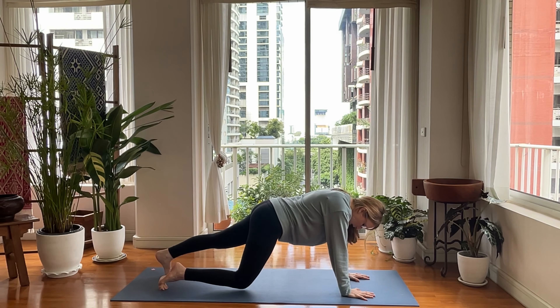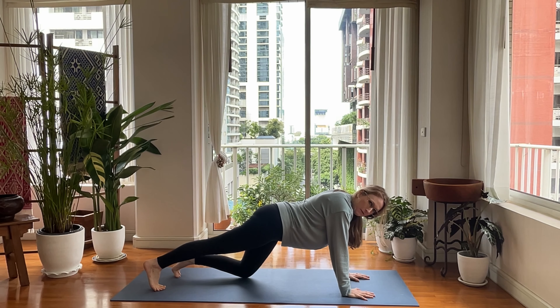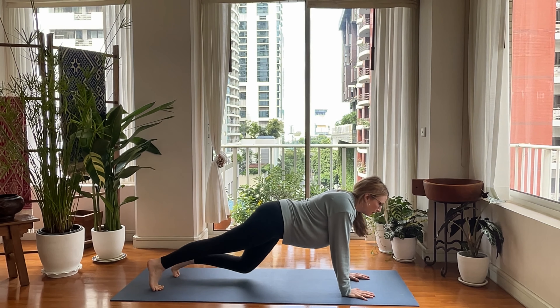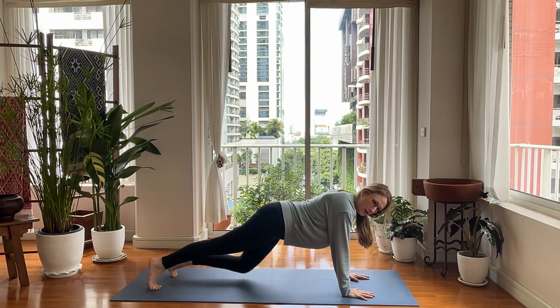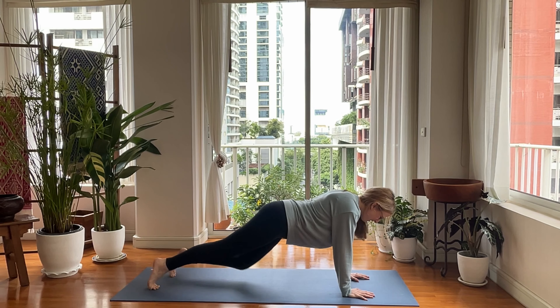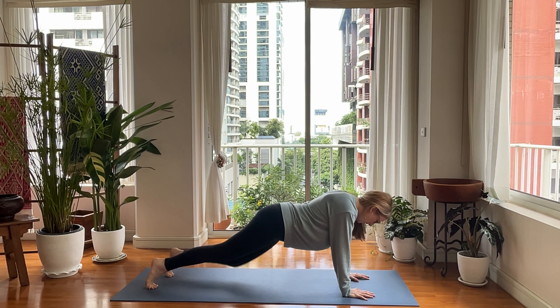From here, drop your right knee to touch the mat, lift it up, then left knee goes down. Right, left, right, left. Keep doing that. Five, six, seven, eight, seven, six, five, four, three, two, and one.